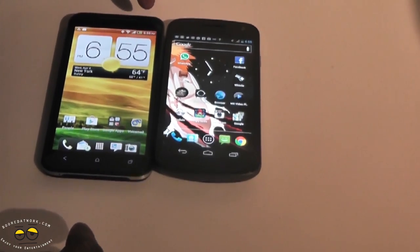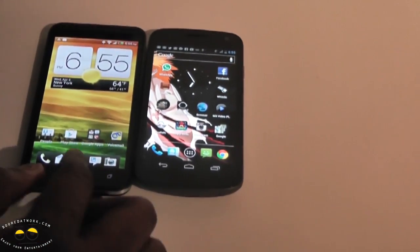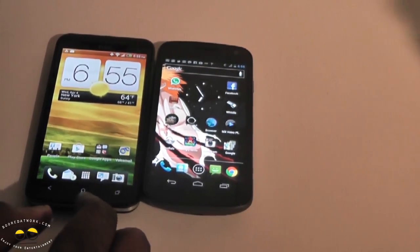The HTC Evo 4G LTE has a 1.3 megapixel front-facing camera, and on the Galaxy Nexus it's also 1.3 megapixel.